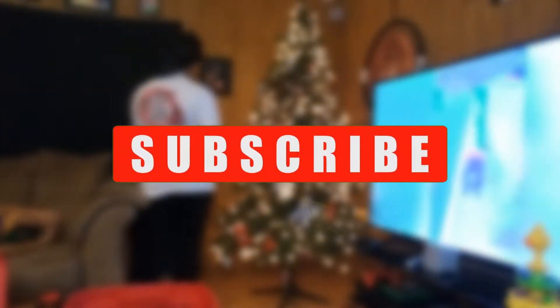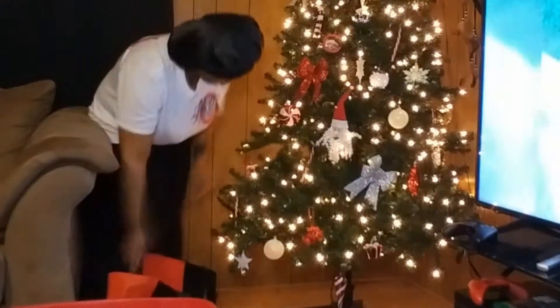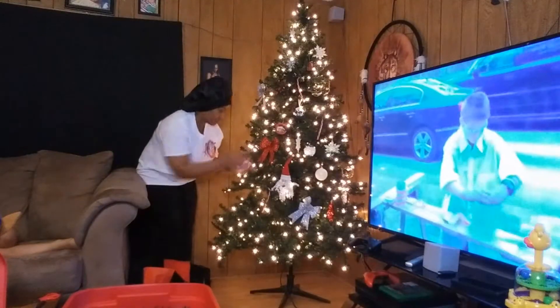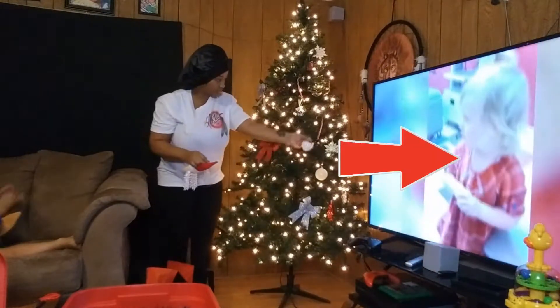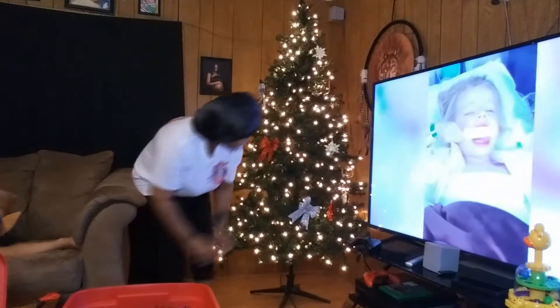Hey everybody, welcome or welcome back to my channel. It has been a few days — I know y'all were used to seeing videos every single day because I just finished doing vlogmas, but your girl had to take a few days off. As you can see by the title, I will be taking down the Christmas tree and all the gorgeous ornaments. I didn't think to turn the TV off, so I apologize for what you're seeing — he loves watching funny videos on YouTube. But yeah, let's just focus on me y'all.